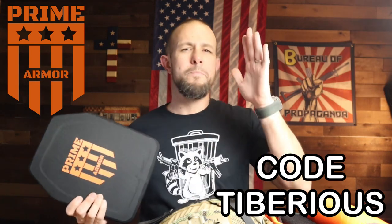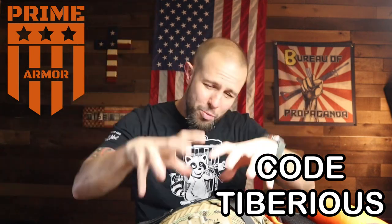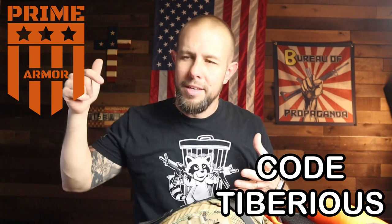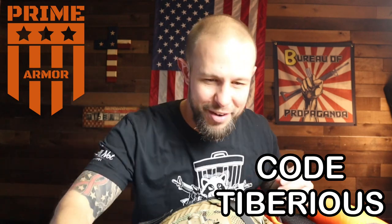Before we get into the inside, the sponsor of the video is Prime Armor. Prime Armor offers level three and level four soft armor and plate carriers — all sorts of good stuff. It's not cheap junk; it's really high-end gear at a very respectable price. There's a discount code 'Tiberius' — I've been repping them for a long time, tested them, used them, they are good to go. Link and the discount code are down in the video description.